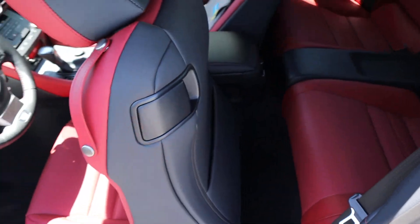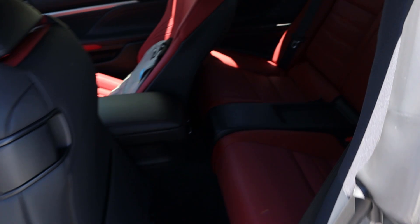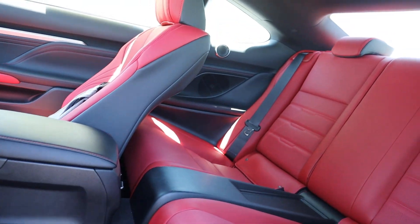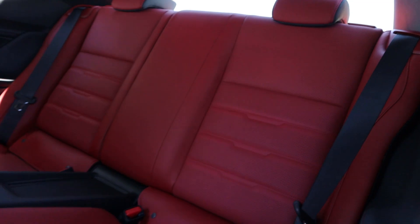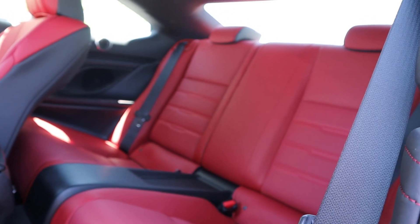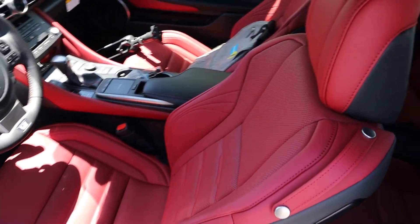If I pull this latch right here, it'll push the seat forward and automatically whir forward, giving access to the back seats in the RC. Legroom is pretty limited back there, though headroom is actually decent. I would reserve the back seat area for little ones — I think that's kind of what it's made for. You just do that and the seat goes back into place.